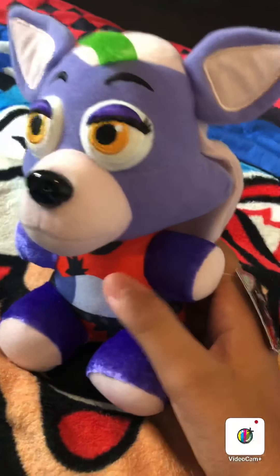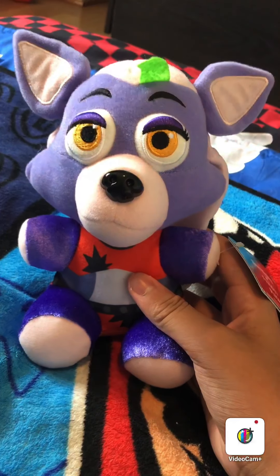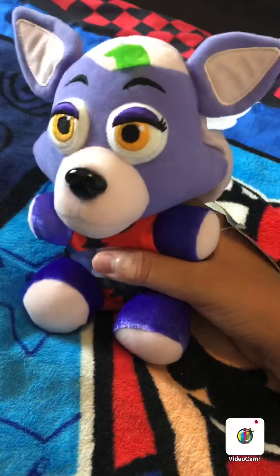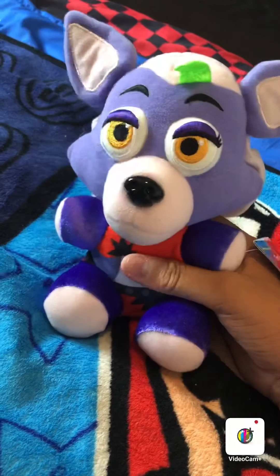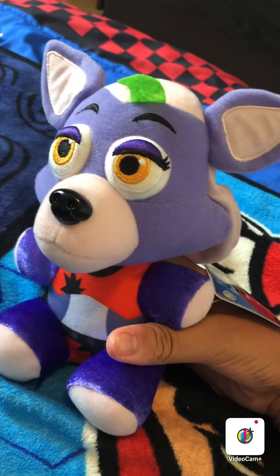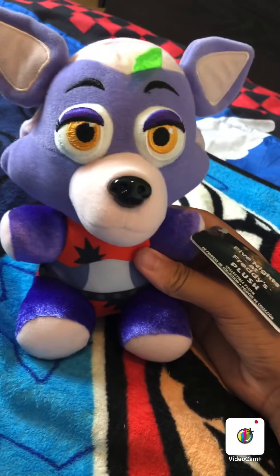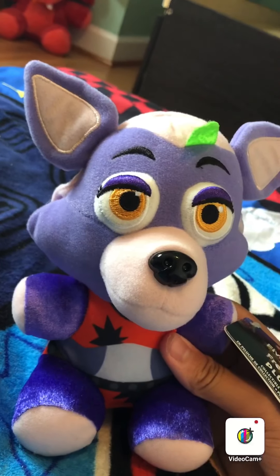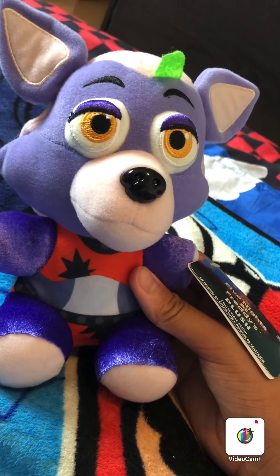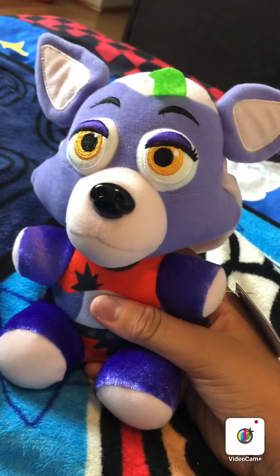My rating on this plush is going to have to be maybe a seven, due to the material being kind of weird and cheaply made, and her face not having as many details as people want. We've seen her in the FNAF franchise and she's looked very, very good — this is kind of a downgrade compared to that. It still looks good, we all know who it is, it's Roxanne. One more problem I have with this plush: her eyelashes, or her eyelid, is on her eye — that's kind of weird. Because Funko messes up with that a lot.